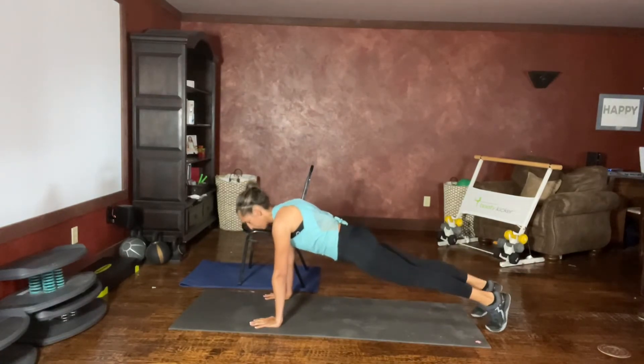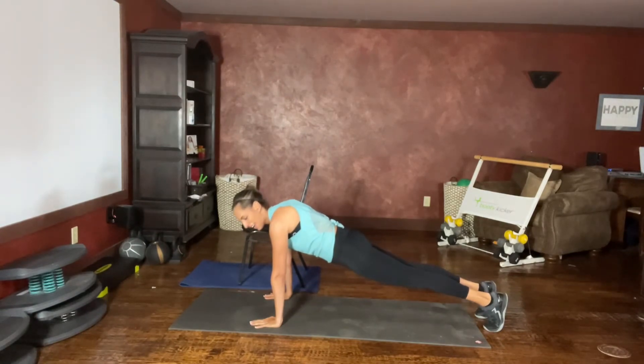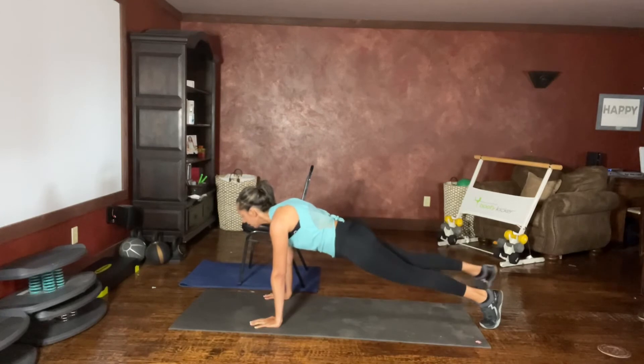Next option, on your toes. Still have that nice long spine. Hands are stacked under the shoulders. We can either tap or jump it.